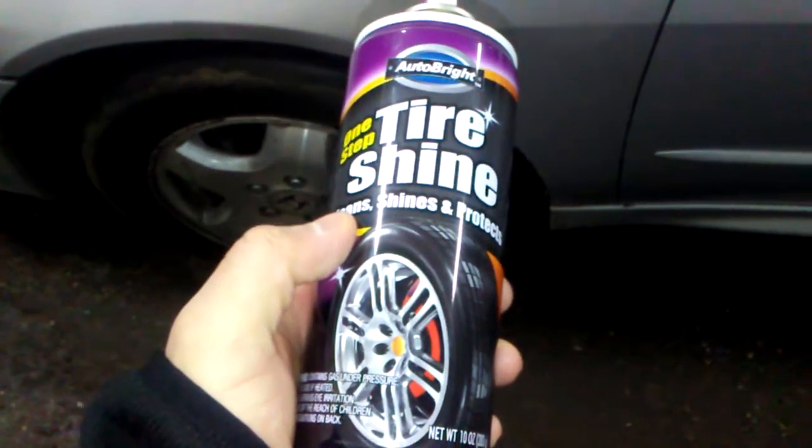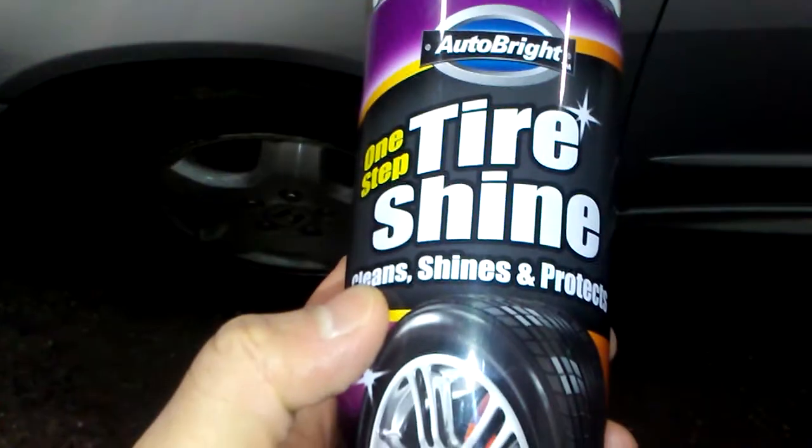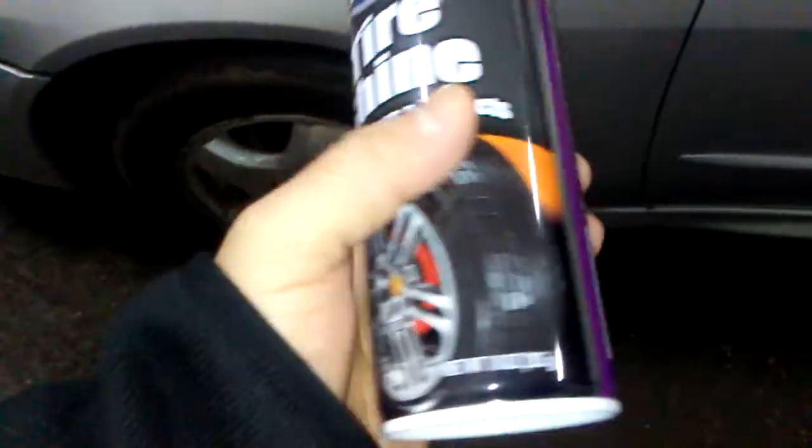Welcome to the Smart Budget channel. Today we'll be doing a quick Dollar Tree product review of the Auto Bright Tire Shine — it cleans, shines, and protects your tires in one step. I took the black cap off, which was kind of a pain to take off, and there's your tire.